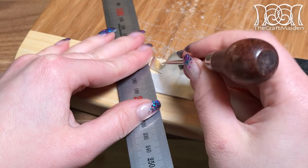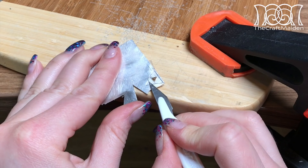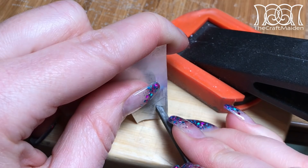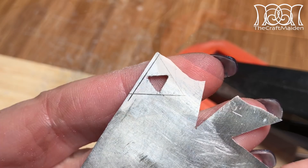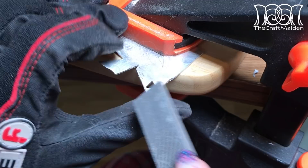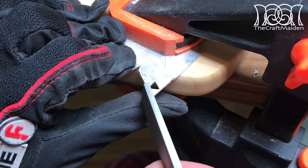With an awl I traced the template onto the silver, and with a triangle needle file I removed all the sharp edges. Then I repeated the same thing on two of the outer edges, keeping one of them still attached to the rest of the metal so I could still clasp it onto the desk. Since the silver I'm using is a bit uneven, I had to flatten it out with a file as well.